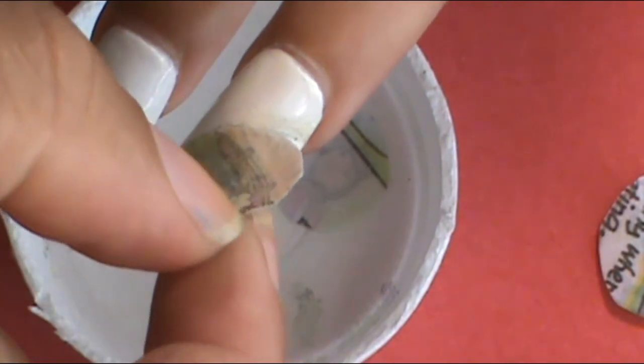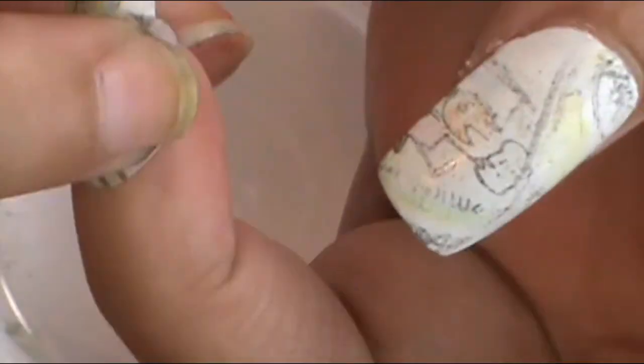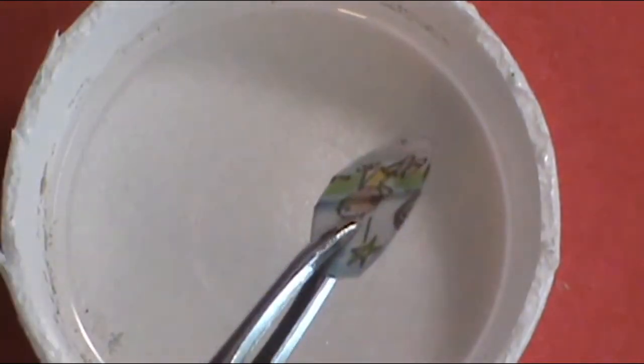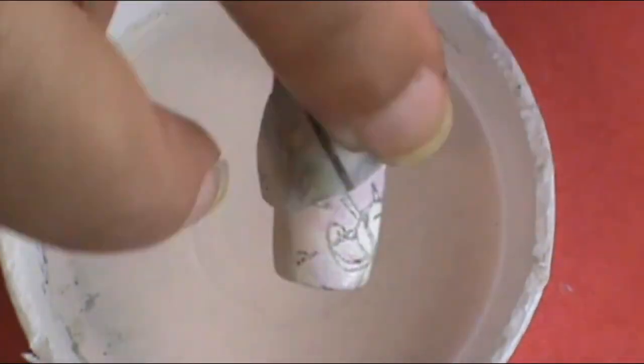Once you pull the paper away, it should leave a cool image on the nail. Sometimes it worked well on my nails and sometimes it didn't — sometimes it was opaque and sometimes not really. I think the effect still looks really cool even if it's not very opaque. I repeated that same process for the thumb, middle finger, and ring finger until I finished.